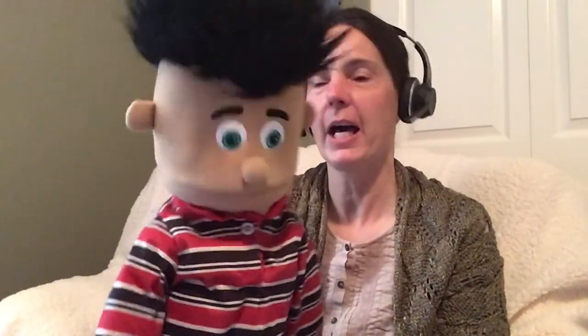There might be rain. There might be sun. We are going to have some fun. Cha-cha-cha. Hello, good morning. Hello, good morning. We are so glad you're here this day. Cha-cha-cha.